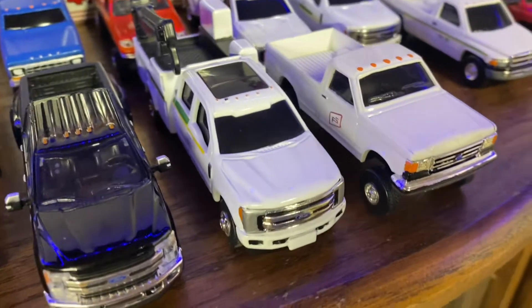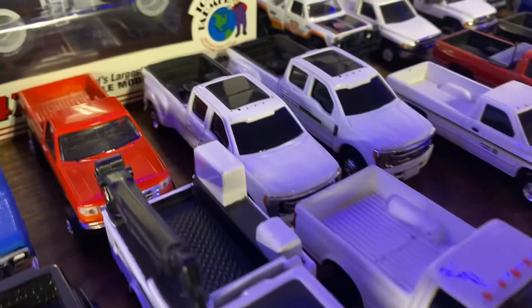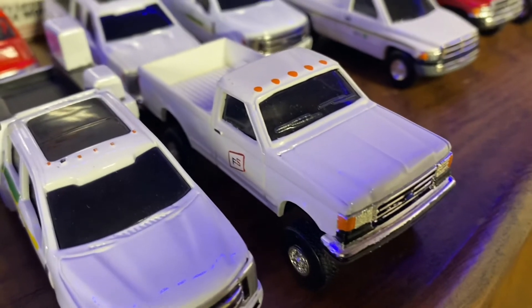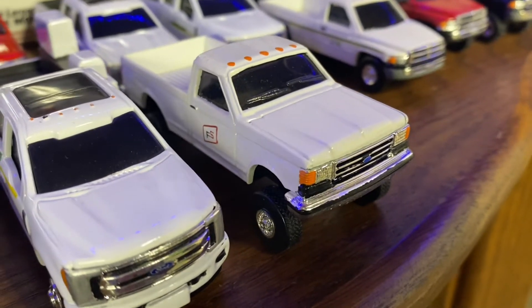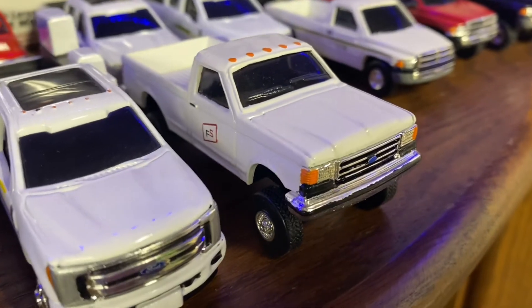We've got some service trucks here. This one here — I used to work at the FS plant for a while in college and they had a truck pretty much just like this. I drove around in it quite a bit and wanted to replicate one.